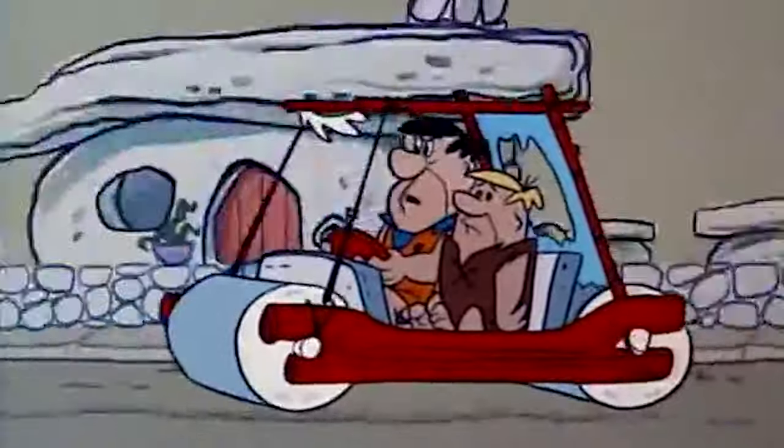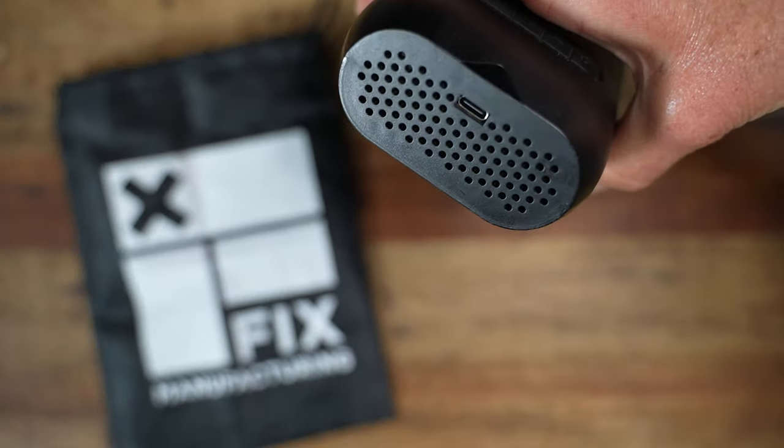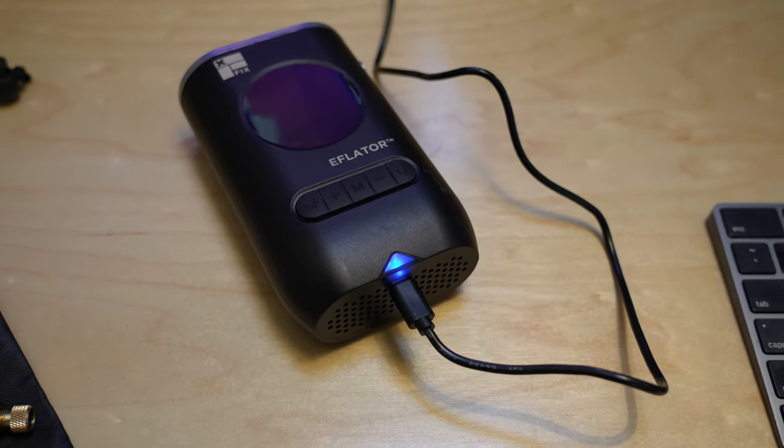It has a USB-C charger — that's the one that is sort of oval and you can plug in either direction — which is becoming more standard these days. You can charge it at home with a charging brick or in your car with a cigarette lighter. It's a great thing to take with you on the road.